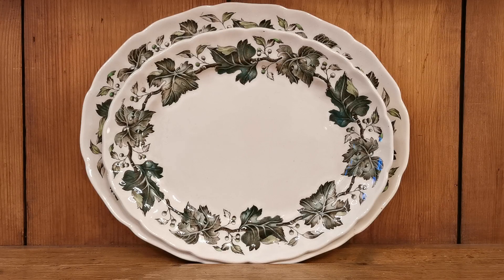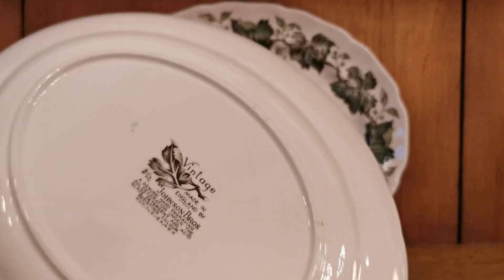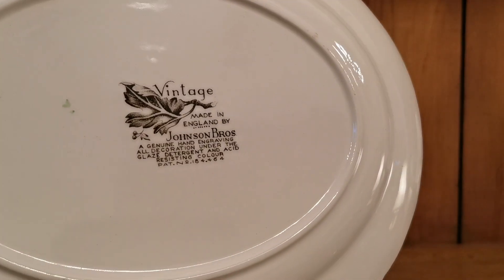These pieces date from the 1950s, possibly through to the 1960s. This is a beautiful old pattern by Johnson Brothers. The RD number for this one is 184464, and it's labelled as Vintage. Not absolutely certain whether Vintage is the pattern name or the series or sub-series of china, which was produced in a variety of colour combinations — probably not only in this green and white version, but also in blue and white and red and white versions. We've never seen those, but that was quite often the production passed through on lines to give buyers a variety of options.